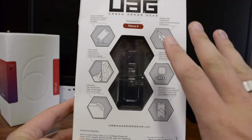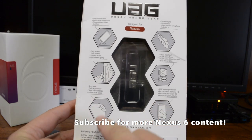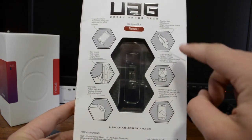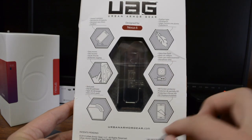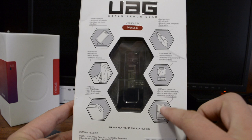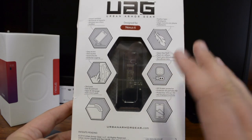Just to go over some of the features quickly: you've got impact resistant technology, easy access for buttons, corner protection which is huge in my opinion, glare-free flash which means it won't interfere with your camera's flash, and included screen protectors so your whole phone is protected - really cool stuff.